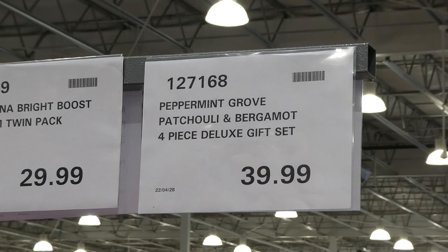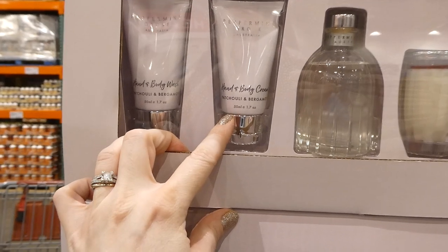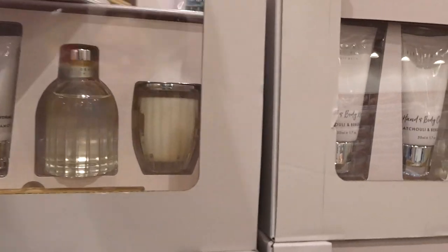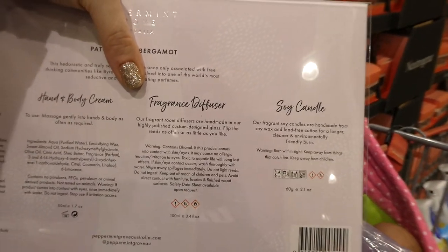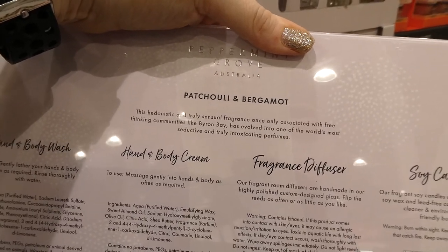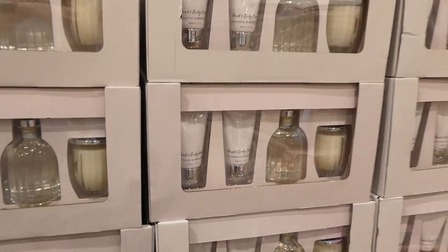The Peppermint Grove Patchouli and Bergamot Four-Piece Deluxe Gift Set is $40 — really pretty packaging on the candle and fragrance. You get two 50 ml hand and body wash, 50 ml hand and body cream, a soy candle, and a reed fragrance diffuser. It describes itself as a hedonistic and truly sensual fragrance once associated with free-thinking communities like Byron Bay, evolved into one of the world's most seductive perfumes — it's an Australian company. A really nice gift on its own or in a basket.